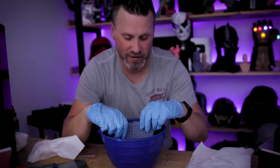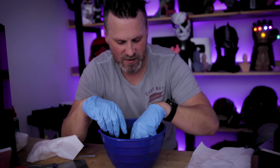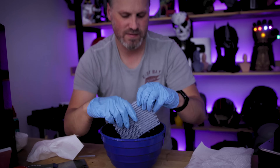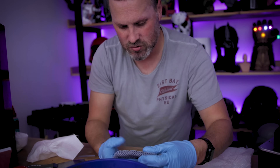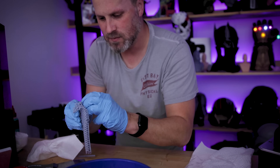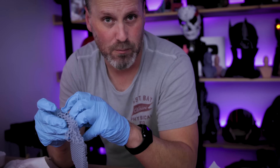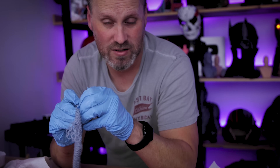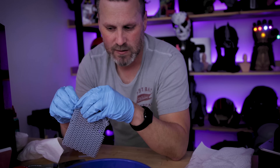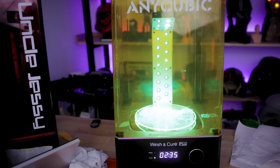I'm going to use the good old hot water trick. I've got a bowl of hot water — I've already cleaned the prints with isopropyl alcohol — and I'm just dipping them in here quickly to help loosen up those supports. It's already nice and loose and I should be able to more easily just start to peel these right off. That is much, much easier. If you're planning on printing these, I would really recommend just getting a bowl of hot water and dipping it in there for a few seconds — it'll help loosen up the supports and you can just basically pull them off. It's good to go.